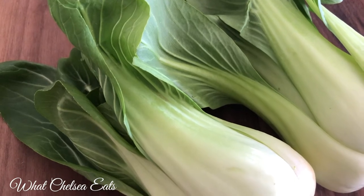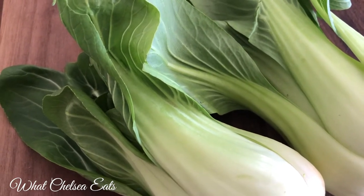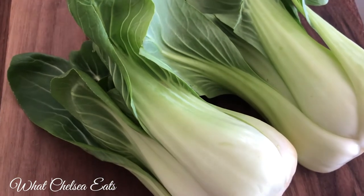I love bok choy. The reason I eat bok choy, other than the fact that I love it, is because it moves excess estrogen out of the body. It's a cruciferous vegetable.